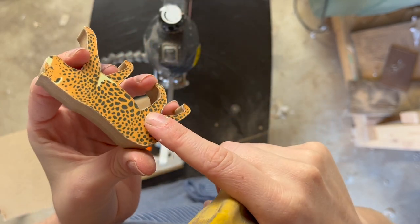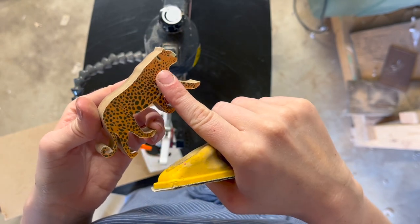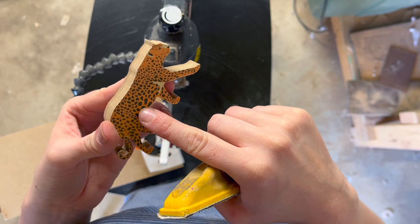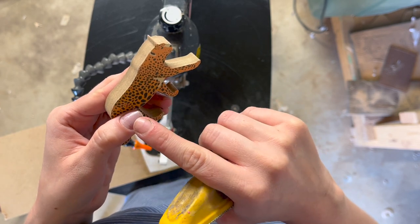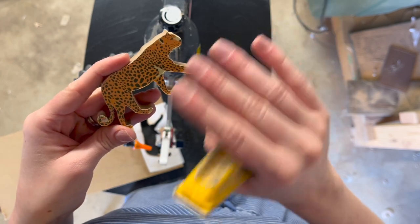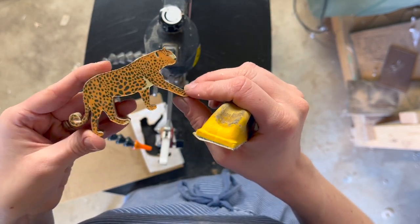Once it's all nicely sanded, I'm going to apply one last coat of Mod Podge over the whole thing. If you decide you want to paint your piece, Mod Podge is a really good sealer or primer for the paint. I'm going to leave it as is, but I want to protect it and make sure it all stays intact, so one last layer and it'll be all set.